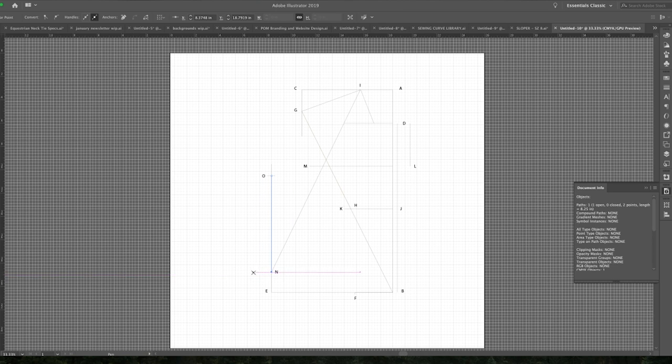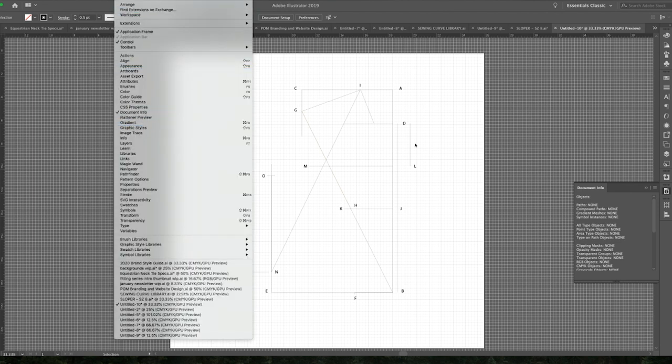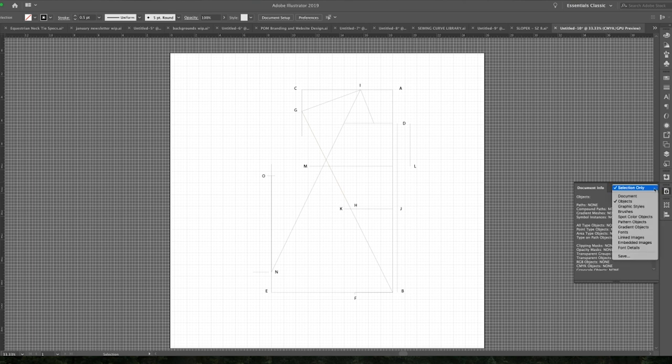Another option — if you're just trying to figure out how long a diagonal line is — you wouldn't be able to use the top part that gives you width and height. You would need to go into your Document Info. This is what I was talking about before, and it'll show you the length of the line right there. To get this window to pop up, go to Window, then Document Info, and it'll pop up. You may have to go into the little menu on the side, then go into Objects, and that's where it's going to show you what you're looking for.